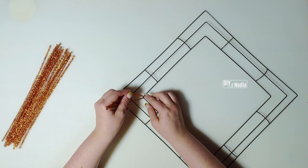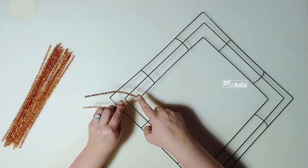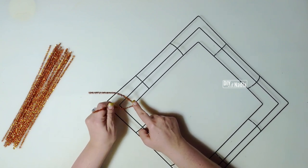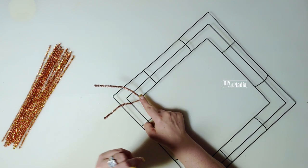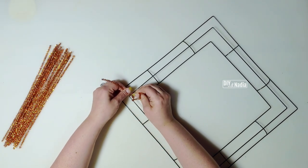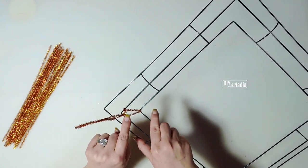With my loose pipe cleaner, I'm going to create a little V just like this, and then I'm going to take my pipe cleaner and wrap it around. You can go from underneath or from the top — it doesn't matter, you just need to wrap it once. Then we're going to take both of these pipe cleaners and give them a twist. Now we have a corner that's not going to move.